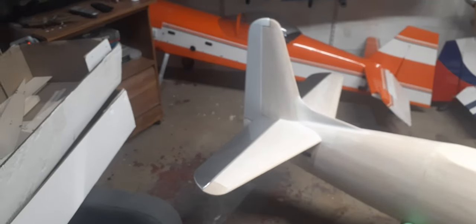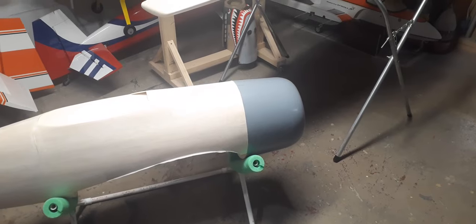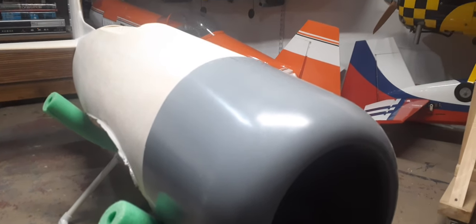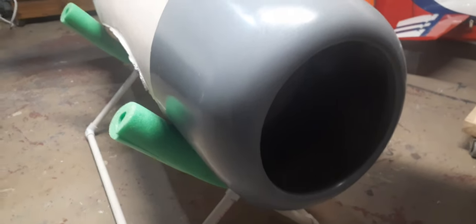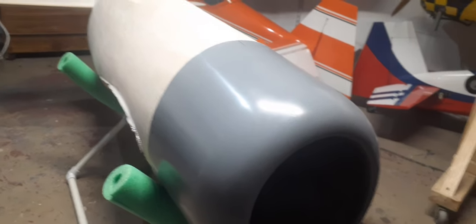Moving on to the fuselage. I just got the cowl put on Friday. It's not attached, and honestly it doesn't even need to be attached — that thing is so freaking tight on that fuselage. I could probably fly it with it just sitting on there. I will screw it on there, but for only sliding over the fuselage about a quarter inch, it is a very, very tight fit.